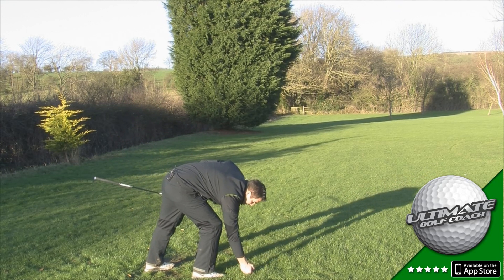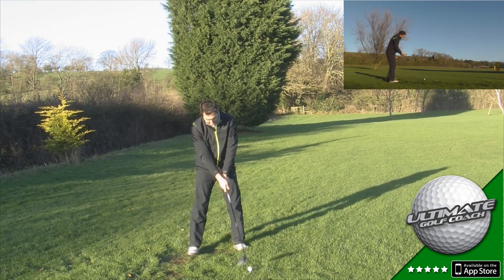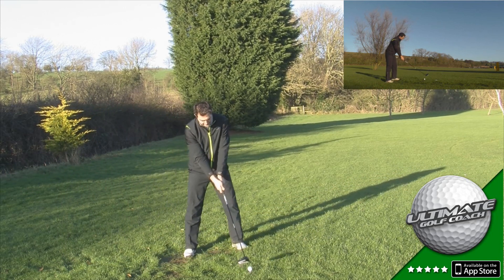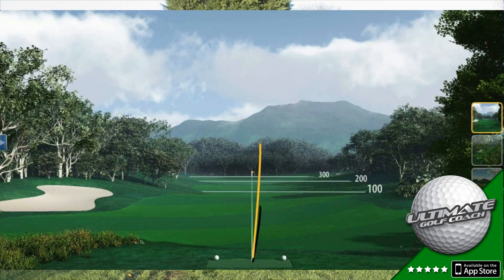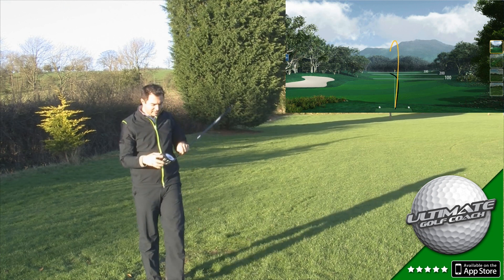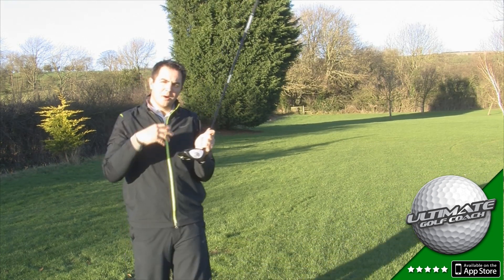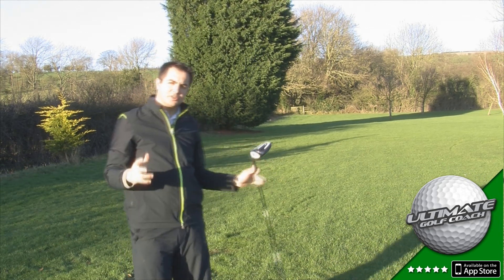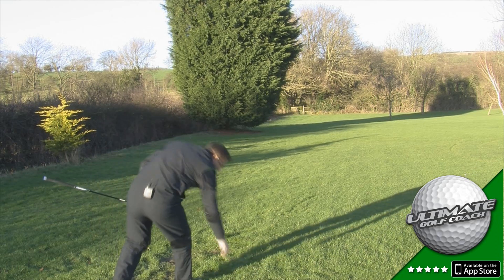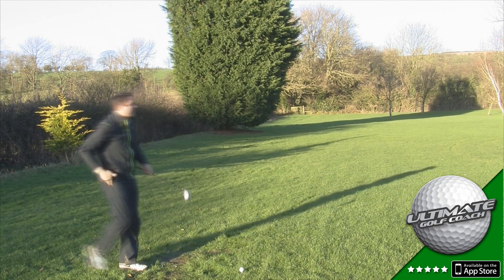Now let's have two good swings to finish with — come on, let's make an effort. Great hit and a strong flight, and I'd say that would be down to Yonex improving the crown. They've made it more of a variable thickness, and the weight they've saved they've repositioned in the head to help with the launch and spin. So let's have one final one — let's try and copy that last one. I was pleased with that flight.